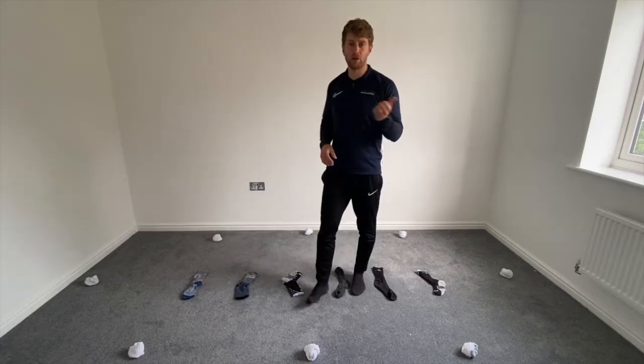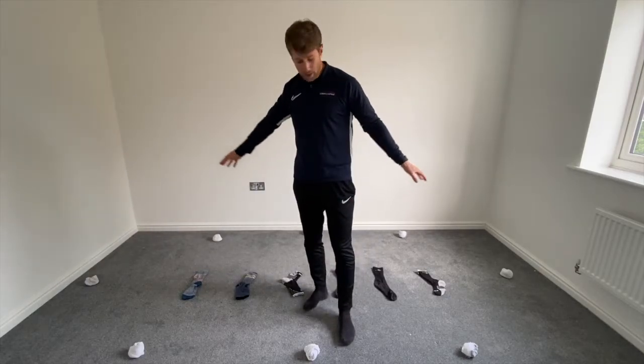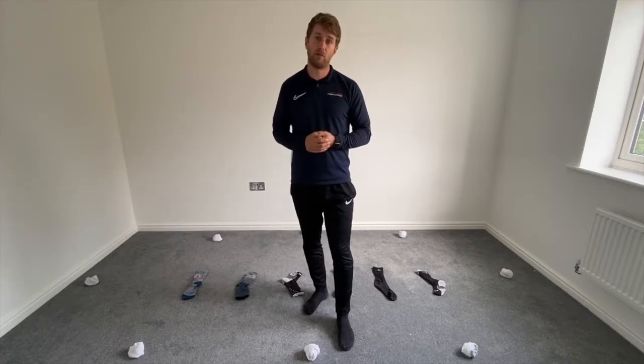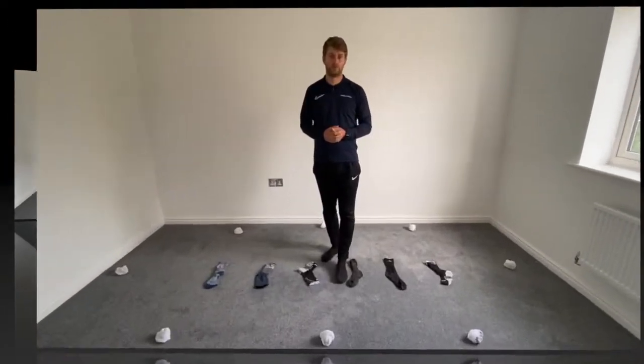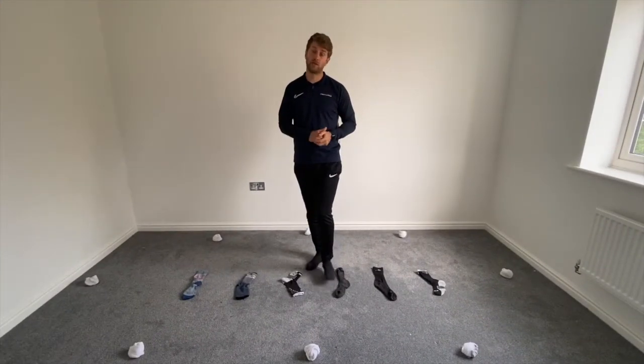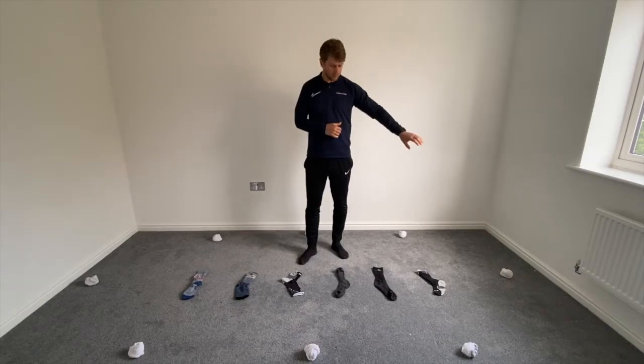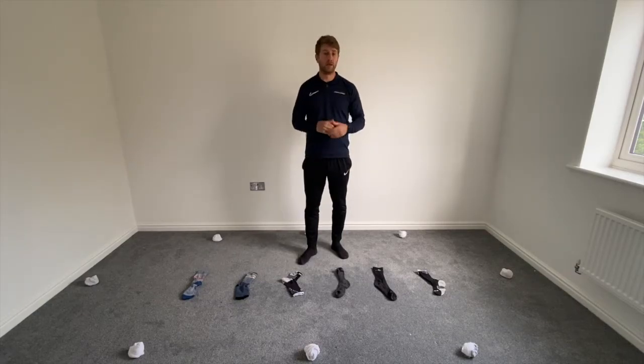Grab those and get this course set up, and I'll see you back in a minute for the warm-up. Okay, off we go guys. Excellent — now we're all set up, we're going to start with our warm-up. What we're going to do for today's warm-up is work through the ladder in different ways to get our bodies and our minds ready for PE.